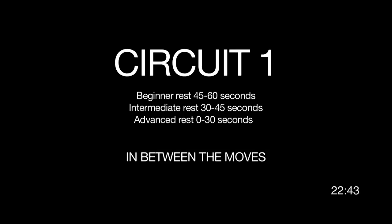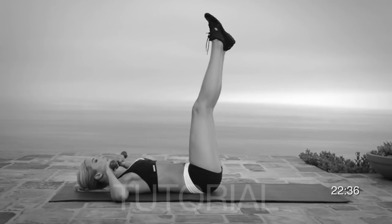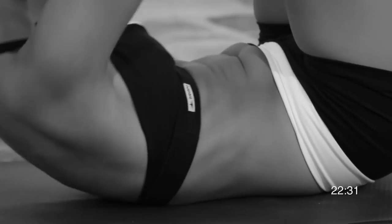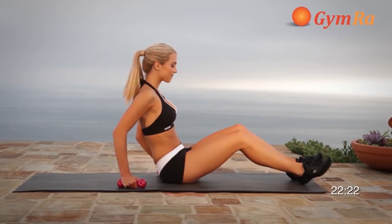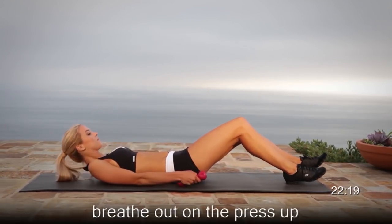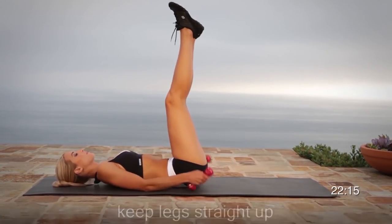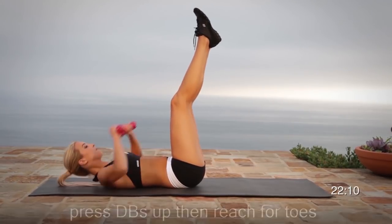Repeat the sequence more than once if you need to. Let's start off with Exercise 1, a chest press to crunch with legs up. In this exercise, it is very important to try to keep your legs as straight and as high as possible. Lie down on the mat with your legs straight up, 90 degrees if possible.